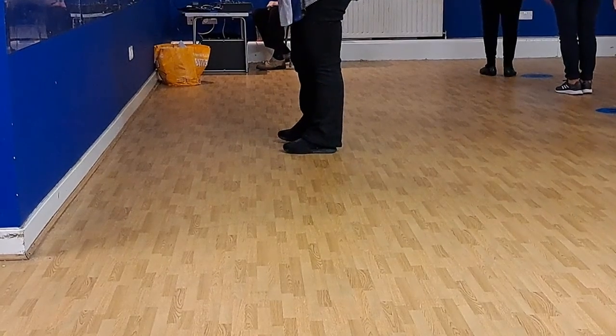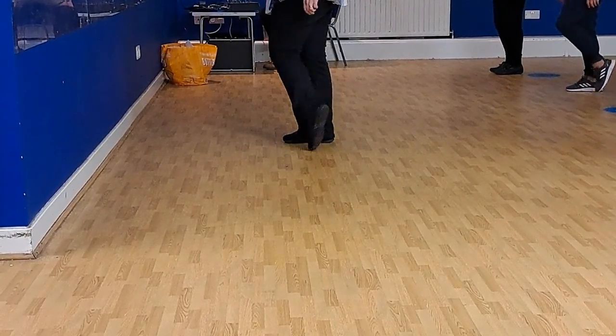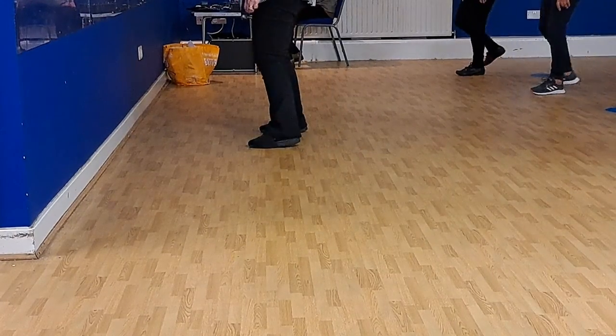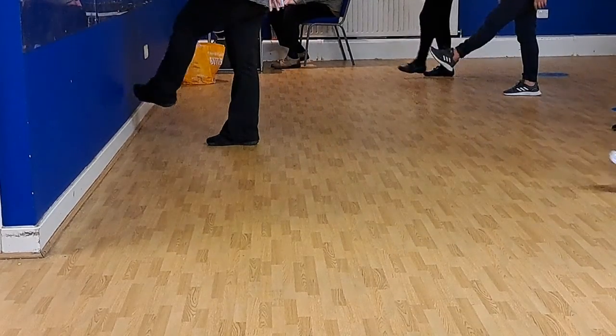Do it so you can see me. Left toe heel, scomp. One, three, four. Toe heel, scomp. Right together, back. Left together, forward, step. Right, kick, left.